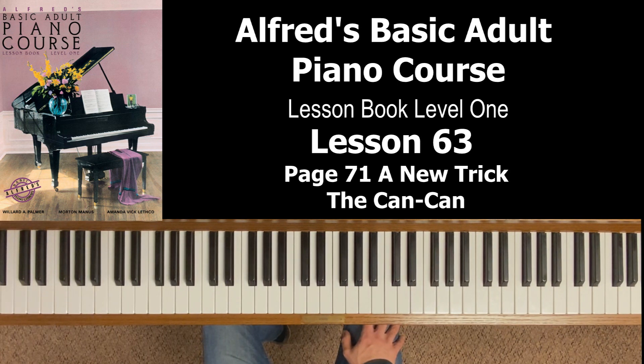Before we get to the new trick, we're going to be working in the G major position again, specifically focusing on the right hand first. As a review: in the C position you place your thumb on middle C and your fifth finger on G. For the G position, take your thumb to G — that puts two on A, three on B, four on C, and five on D.